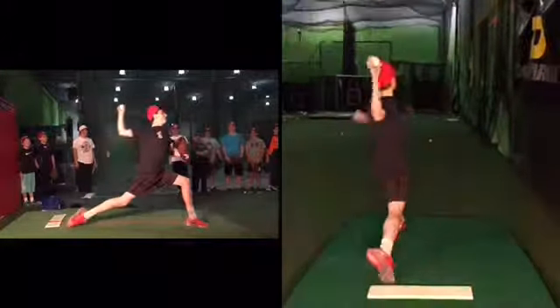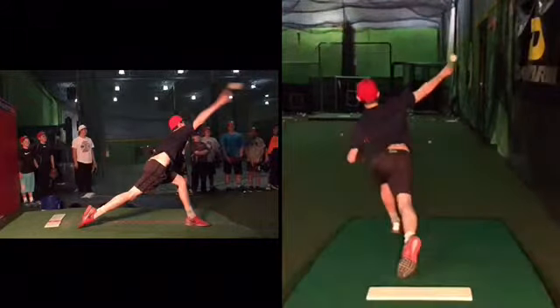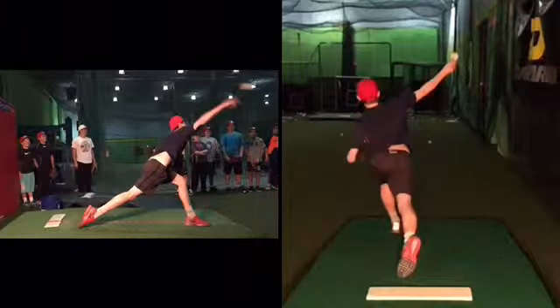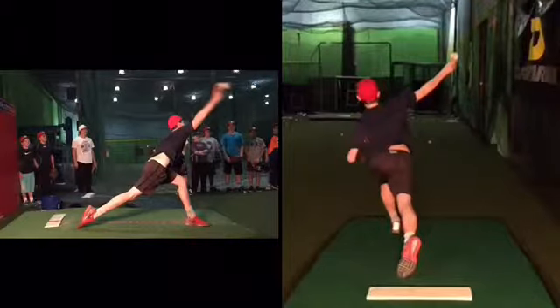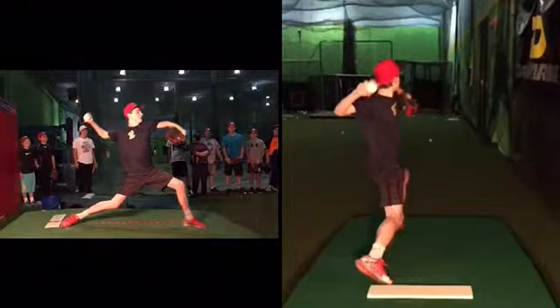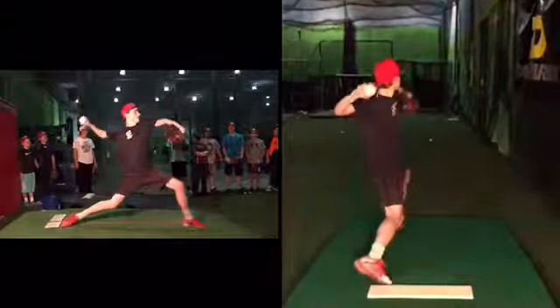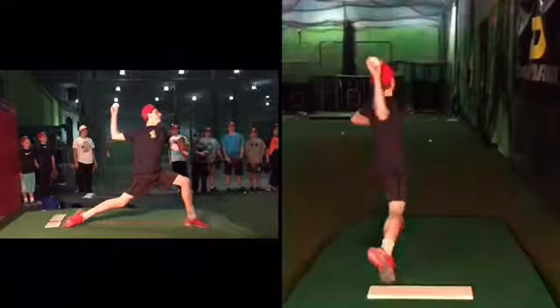In relation to foot strike right now, this has got out of sync. I don't know why this gets out of sync, but bear with me. In relation to the foot coming down right there, our arm times that really, really well.